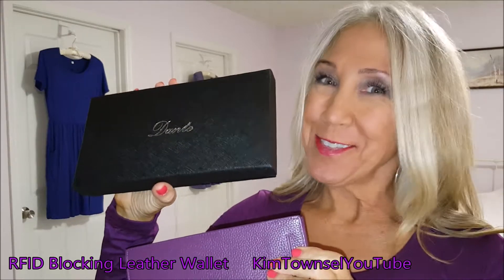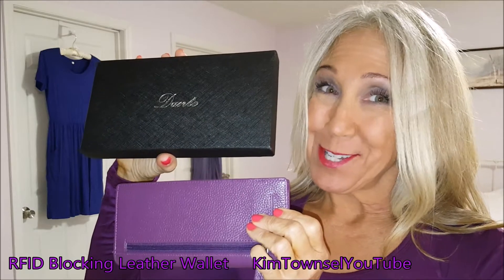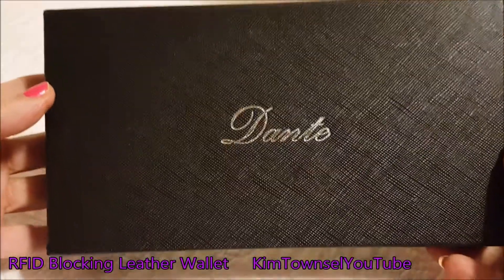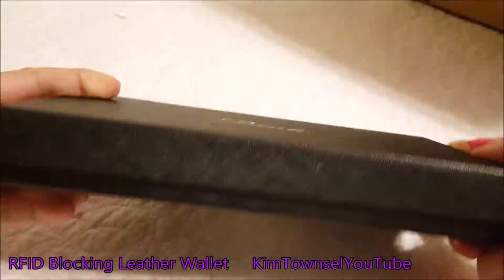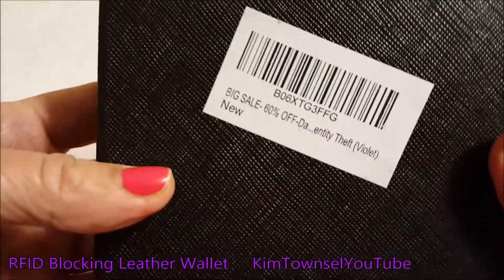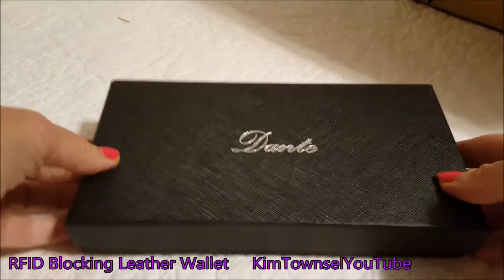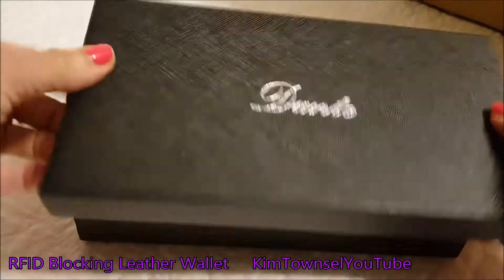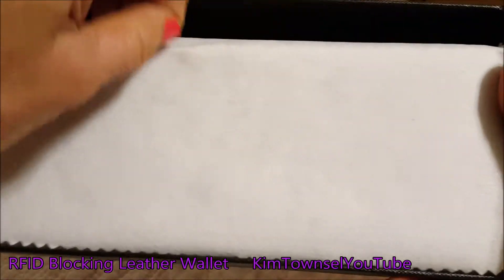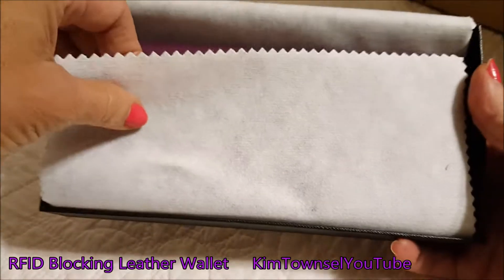I am on a quest for everything purple, so I ordered a purple wallet. Let me show you what I think about it and show you the features. I needed a new wallet — or billfold, whichever one you want to call it — and I found this one online on Amazon. Check the text below and I will provide a link for this exact wallet, or one as similar as I can find.